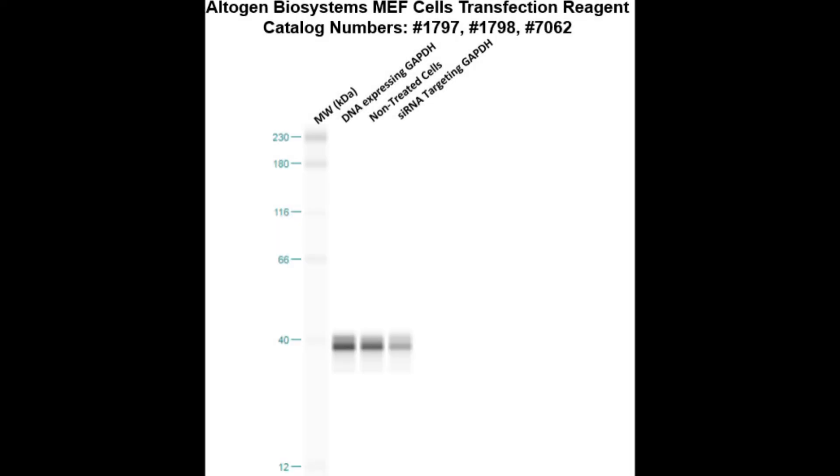Here is a Western blot validation of our transfection reagents. These MEF cells were transfected with either GAPDH DNA, which resulted in overexpression as compared to non-treated cells, or GAPDH siRNA, which resulted in partial silencing.